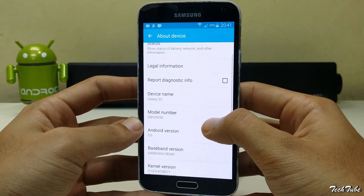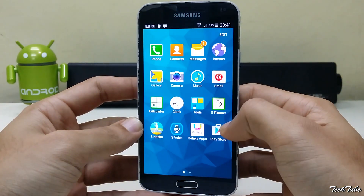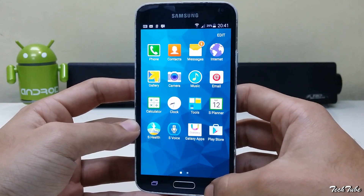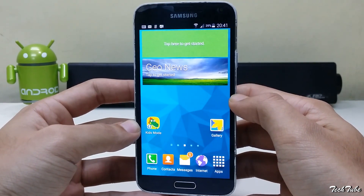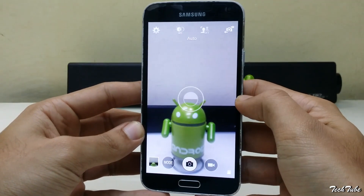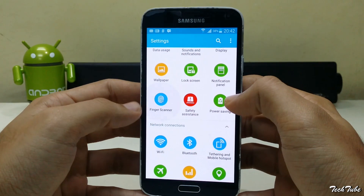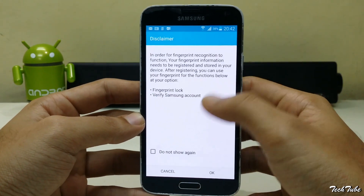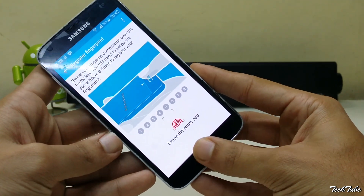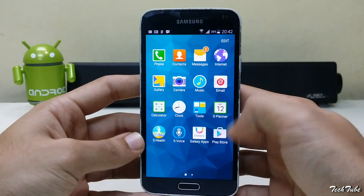The phone is running on Android Lollipop 5.0. This ROM is pre-rooted and has everything working out of the box, including data, Wi-Fi, and camera. The fingerprint sensor also works. The ROM is very stable and can be easily used as a daily driver.